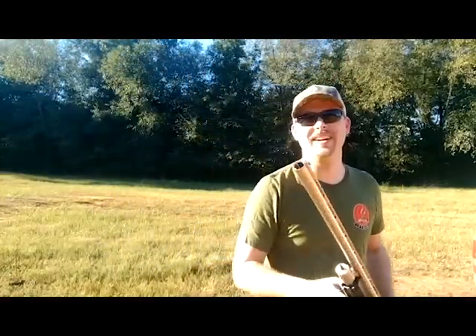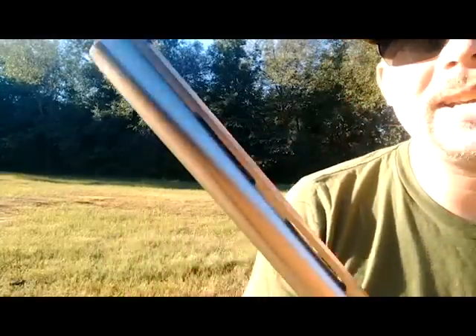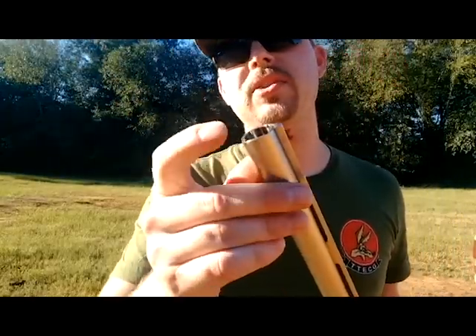Check this thing out — you've got your fiber optic sight there on the front. This thing is a beauty. Now that you've got your 26 inch barrel on, you can go hunt some birds. You've got choke tubes in the end of it. Comes with three of them: full, modified, and improved cylinder.